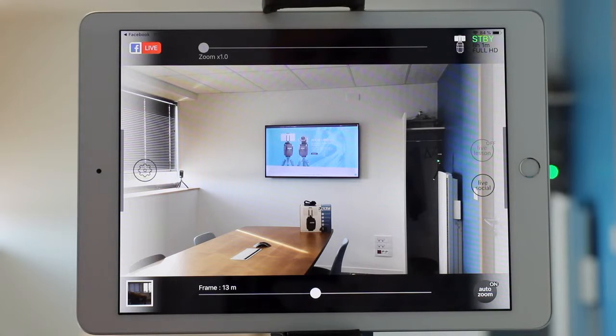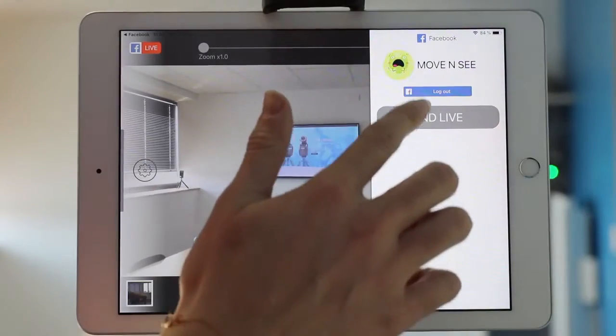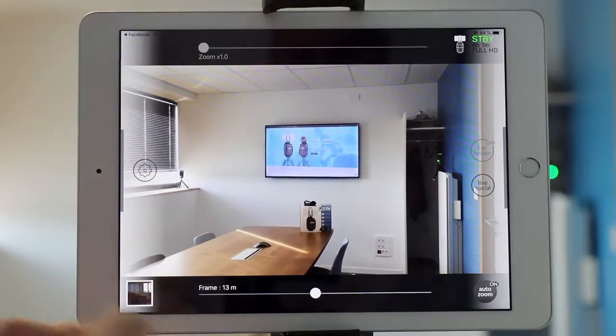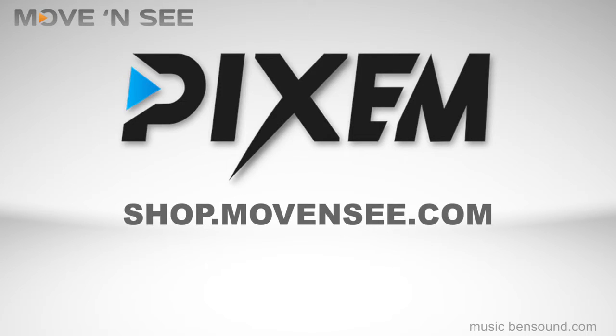And once you're done, all you have to do is press Live Social again and end the live. And that's it — the icon has gone and you're not live streaming anymore. You're welcome! Let's go. Thank you.